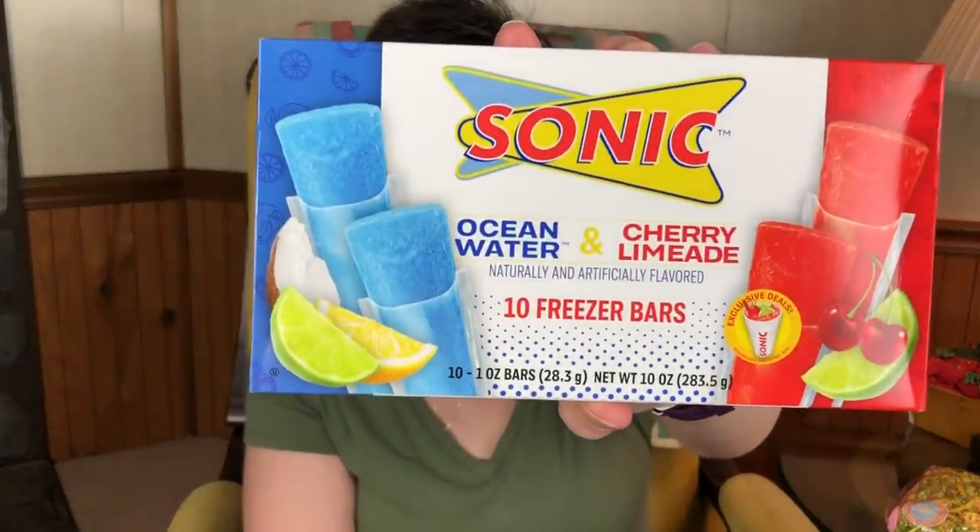When I was checking out, I saw these — we call them Icy Pops, but these are 10 Sonic freezer bars. I'm assuming they're made from Sonic drink recipes. You get Ocean Water and Cherry Limeade, 10 in the pack, so I did pick up one for them. I also picked up some gum for the girls — Caitlin really likes this type of gum, so I'm going to slide that in there. And I got Madeline a peppermint one.